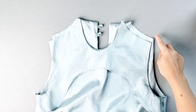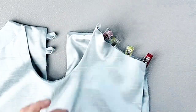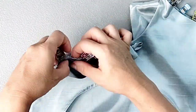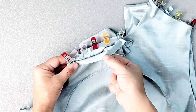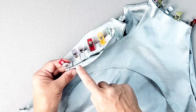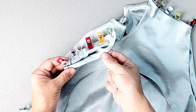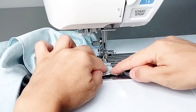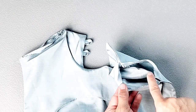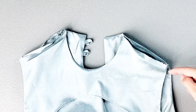Pin together the shoulder seams of the outside material only, leaving the facing shoulder seams free. Sew the outside fabric shoulder seam with a 3/8 inch seam allowance, being careful not to catch the facing, and do this for both shoulder seams. Then tuck the facing shoulder seam allowances to the inside and use a needle and thread to slip stitch across that facing shoulder seam for both sides.